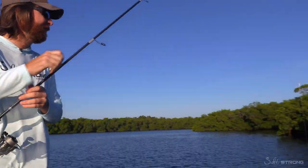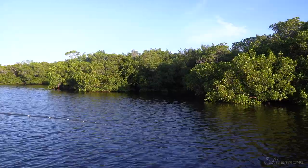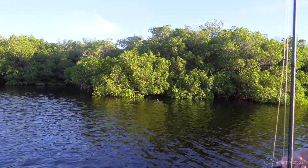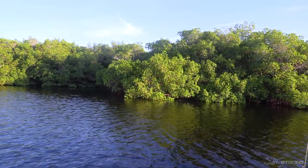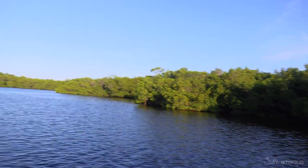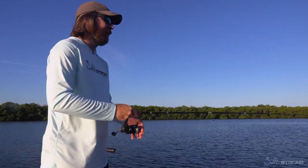Now I can get really aggressive with the cast and punch it up into the little overhangs — that's where most of the strikes will happen. Those fish are usually going to be up under the trees and you need to get right down there as close as you can, and they'll hit it right as you're coming out.